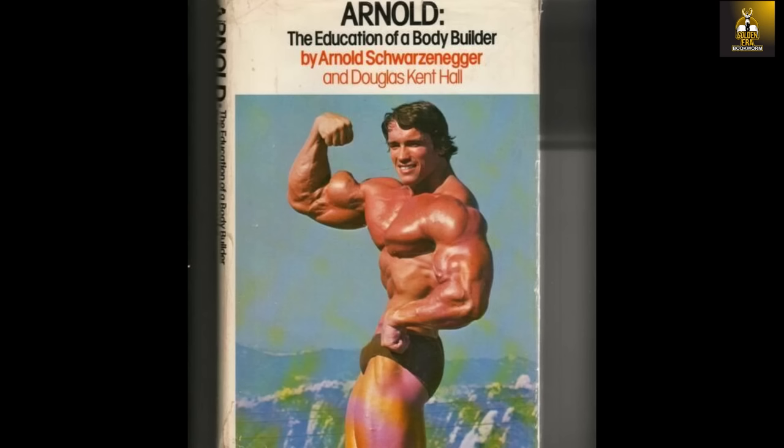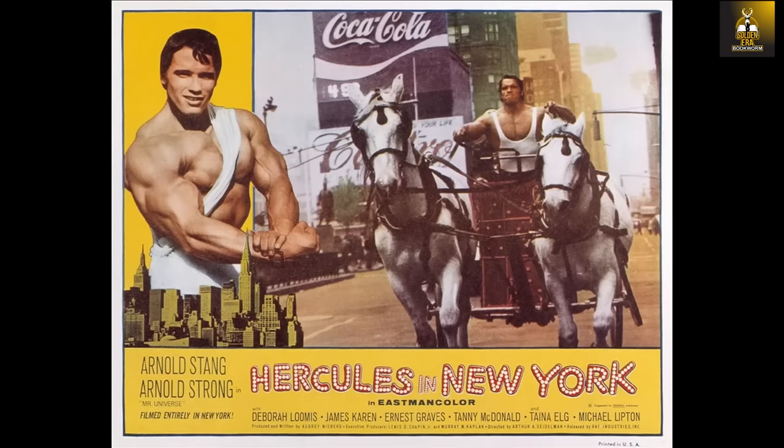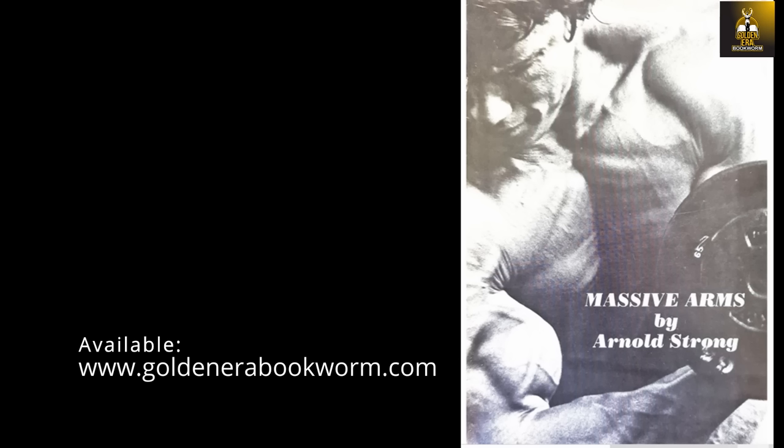To do so, I looked into some of the initial written works by Arnold, and these were written way before he wrote Arnold: The Education of a Bodybuilder. His first actual publications ever were these small booklets which featured him with the name of Arnold Strong — the same name he used in his first movie appearance in Hercules in New York. The first publication he ever wrote about arm development was titled Massive Arms by Arnold Strong, and within we find his first ever biceps routine, which consisted of only cheating barbell curls and Zotman curls.